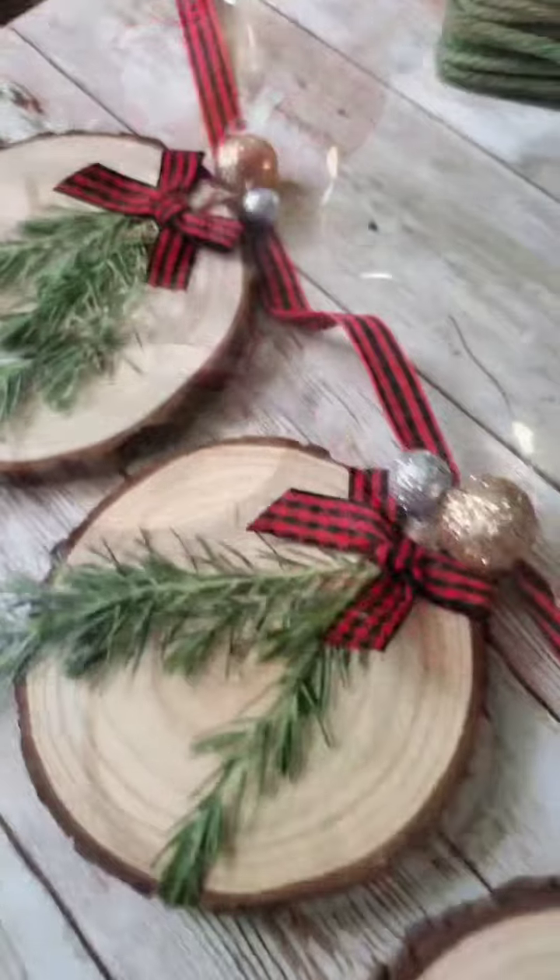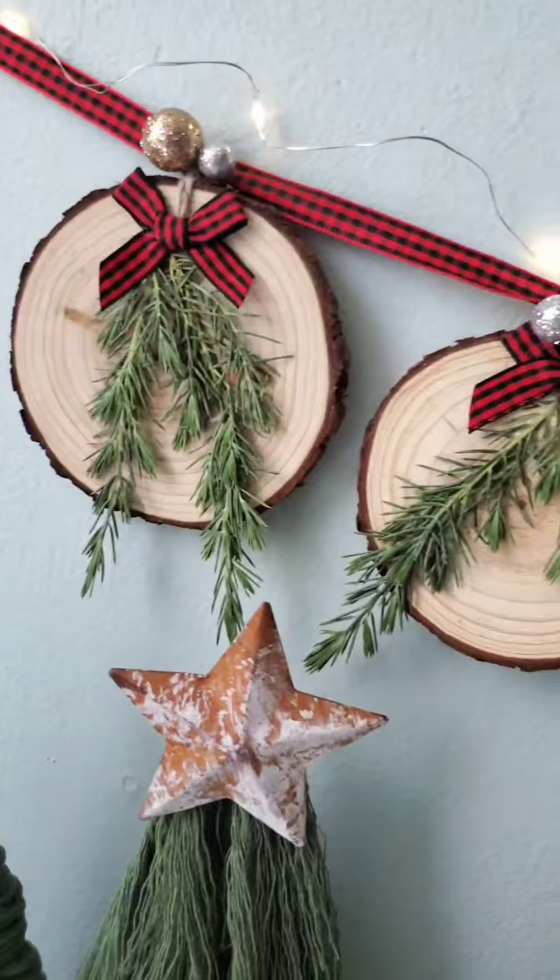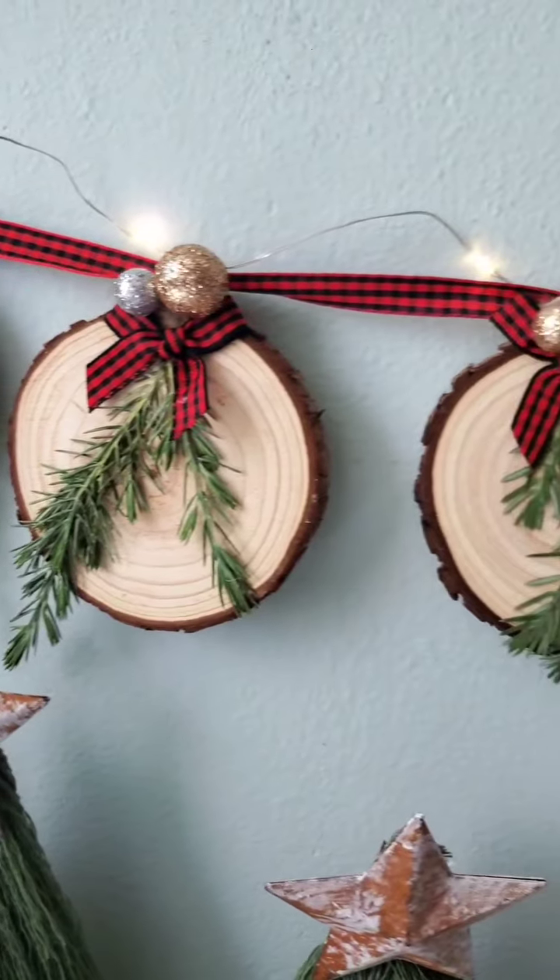I'm using my glittery gold and silver foam balls that one of my followers actually gifted to me — I think they're really, really pretty. So I thought that would add a nice little Christmas touch to them. This is how mine turned out overall. I really hope y'all enjoyed the video and thank you so much for watching.